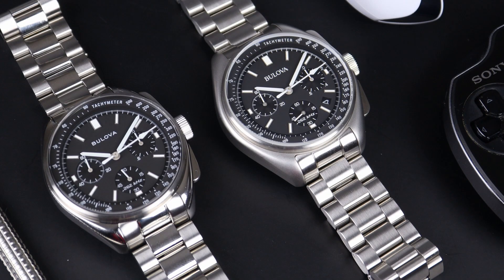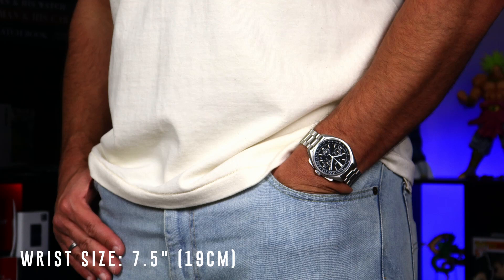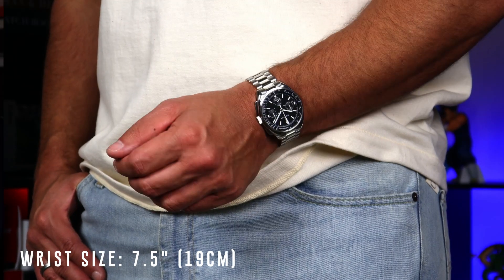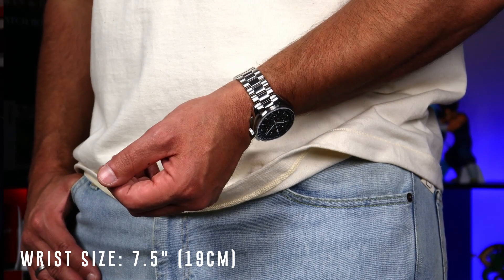When it comes down to the lume on these watches, the new 43 millimeter variant has just a little bit more. I'm not sure if they changed the lume formula or added a little bit more lume to the batons and hands, but it's just a little bit more vibrant in the new watch. Overall both these watches are basically the same — one just has a slightly bigger case with a more contrasting finish. That bead-blasted matte finish makes the watch stand out on your wrist a little bit more, where the smaller polished case actually blends in with your skin tone and hides some of that size.